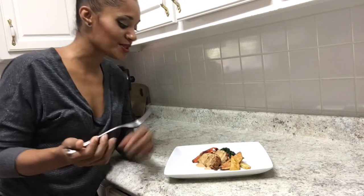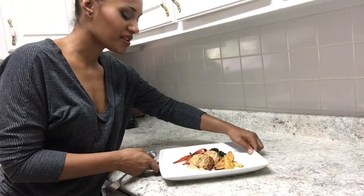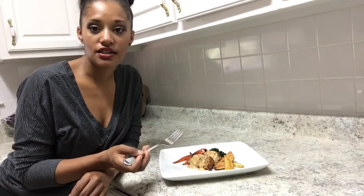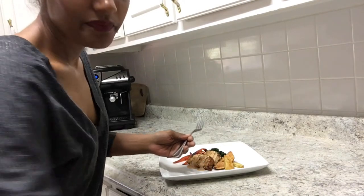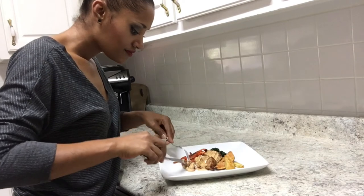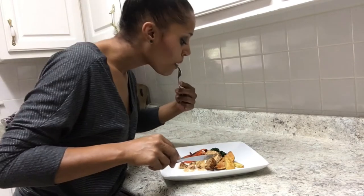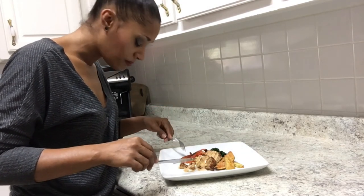I roasted some potatoes and some carrots. I didn't put the traditional red sauce on top because I don't really do ketchup — I'm a sugar-free person. So I made a little tahini sauce instead, which I'll show how I made. Let's give it a try.